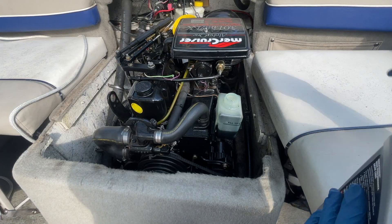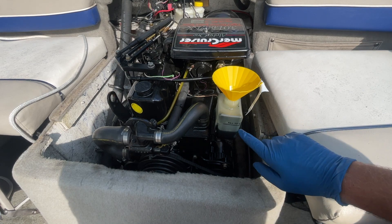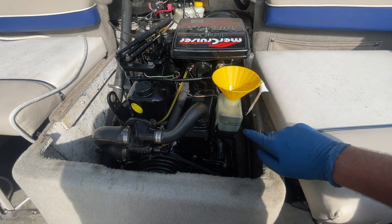I do recommend using a funnel to fill this up. There is a fill line right here, and you can see we're low — we're about halfway there.